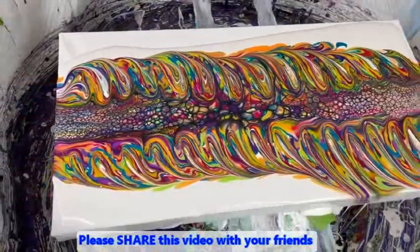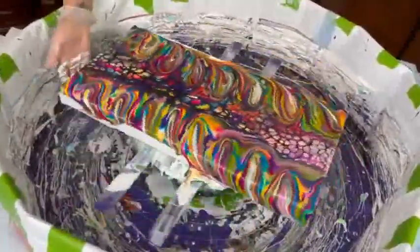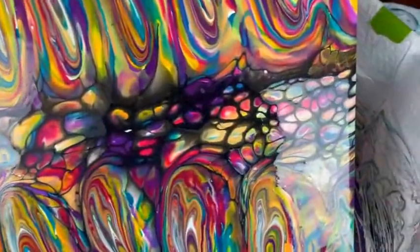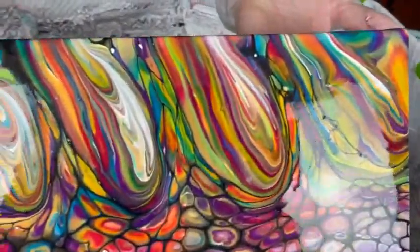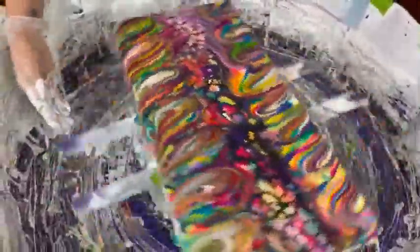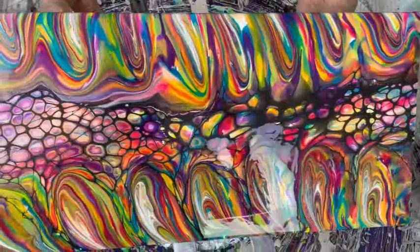Kathy tips and spins the canvas. The central swipe is picking up lots of nice cells, and the forking has put some really cool accents on each side. It's super colorful — very vibrant all the way through.